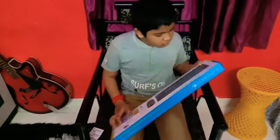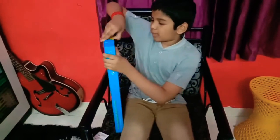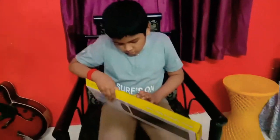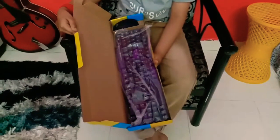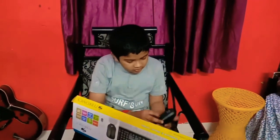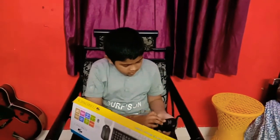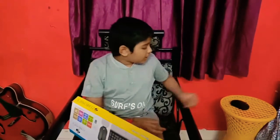Now let's open it. I am going to open it. Everyone is excited to open it. I will keep it in the back — first we will unbox it.